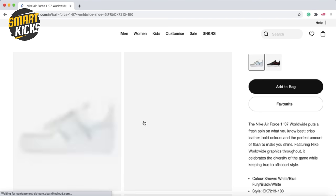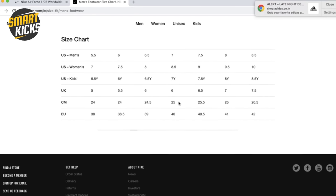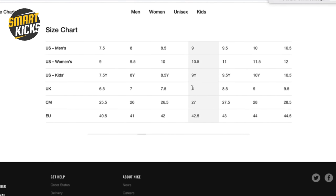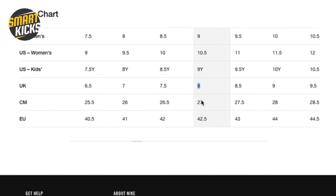Now I'm checking the size guide on Nike.com. I'll open the guide, find the centimeter section, and locate 27 centimeters. There it is — 27 centimeters is equivalent to 8 UK on Nike. So for this particular brand, I will choose 8 UK and buy it with confidence. I'm sure this is my perfect fit.